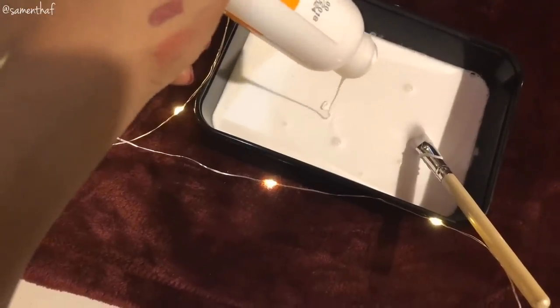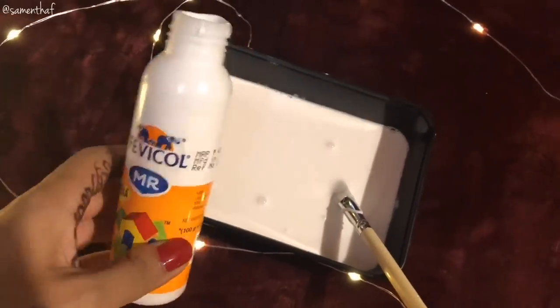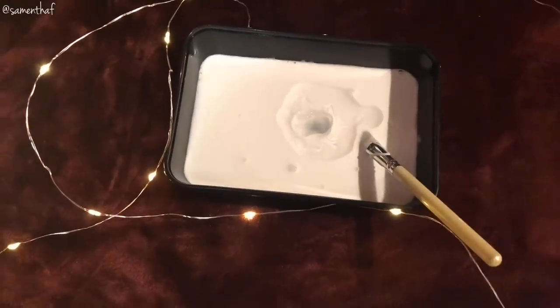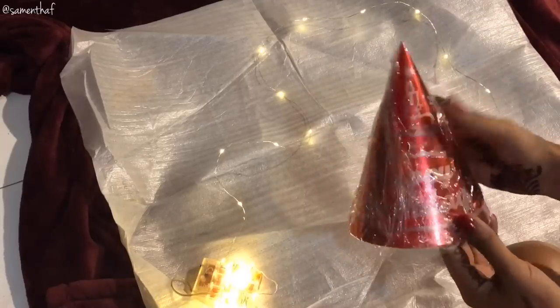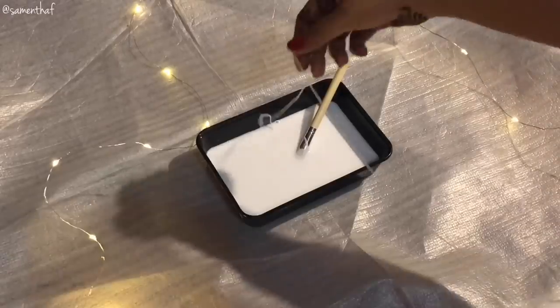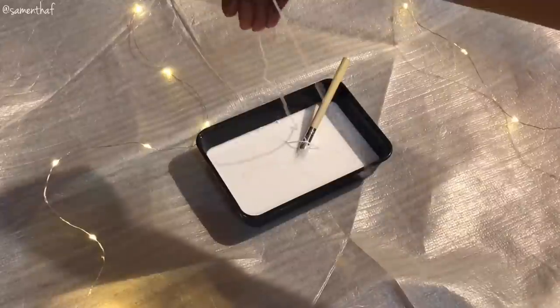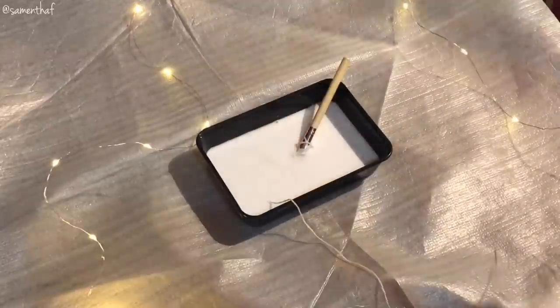Now empty the fevicol into a container like so, making sure each and every drop is in. Add some water and stir till you get a nice consistency. Next, wrap the party hat in clean wrap like this. Start dipping the yarn in fevicol like this until you reach the other end, making sure there are no knots.